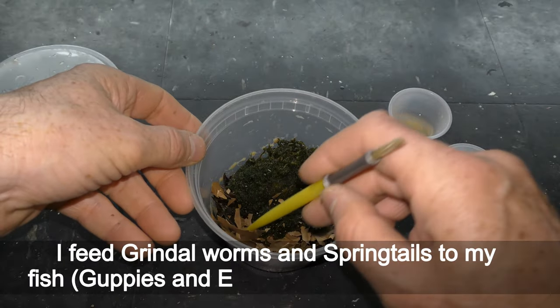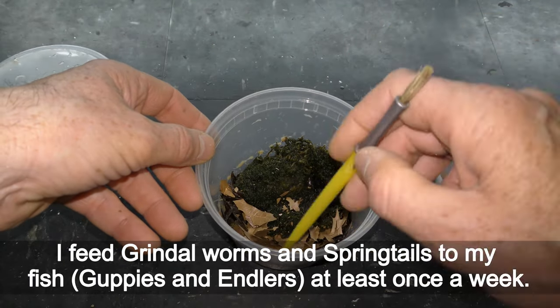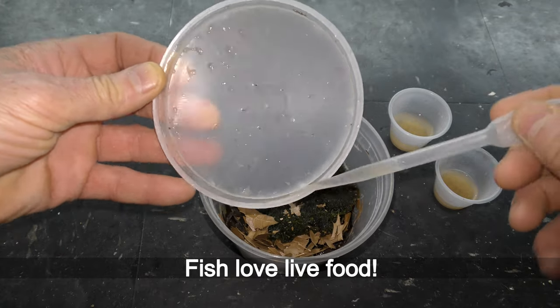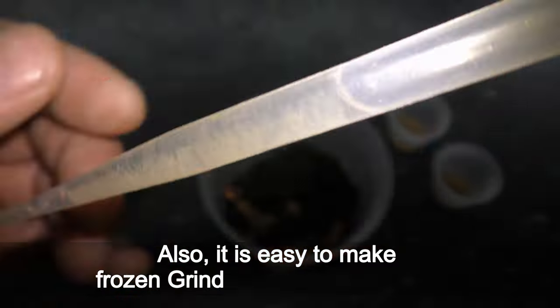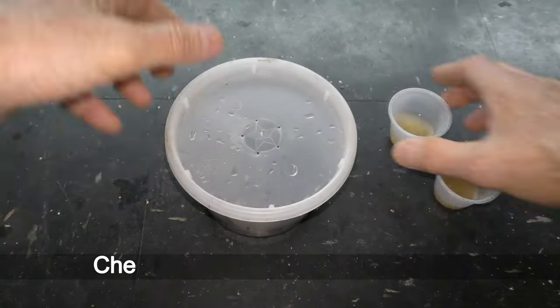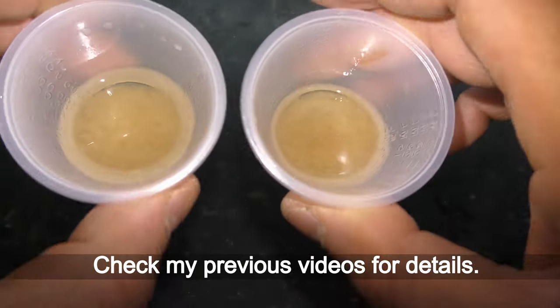I feed grindle worms and springtails to my fish — guppies and antlers — at least once a week. Fish love live food. It is also easy to make frozen grindle worms or dry pellets; check my previous videos for details.